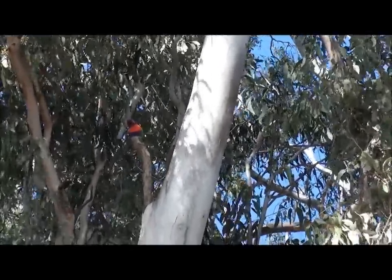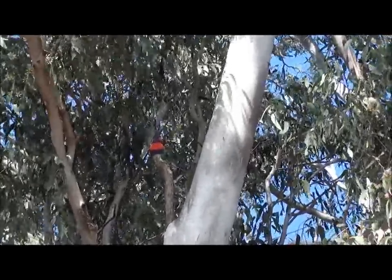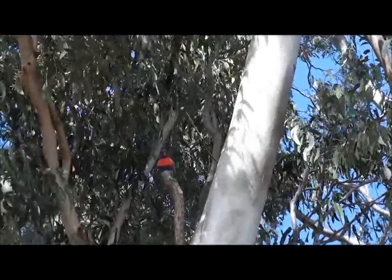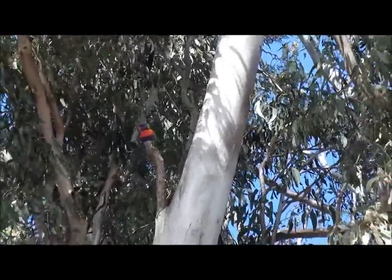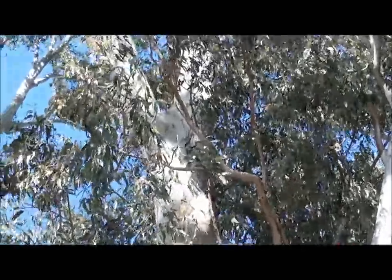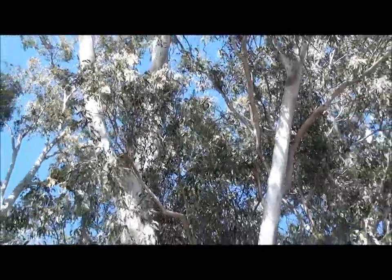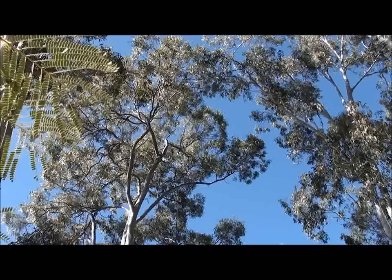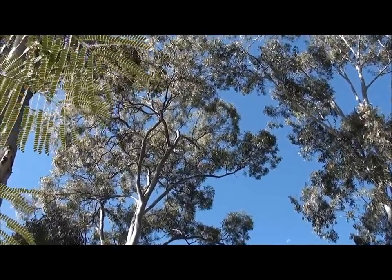We're here at one of these gum trees and we've got the camera on one of these rainbow lorikeets — one of the native species of birds that really loves it when these trees are in bloom. Wilma's moving the camera across to where some of the flowers are. These trees are heavily in blossom, just one of the many trees in the area, and they'll probably continue to be in blossom for the next couple of months. That explains why I'm taking steps to prevent my bees from swarming.